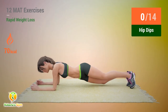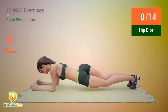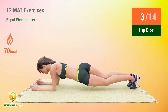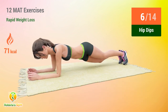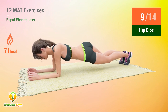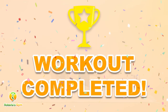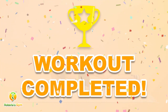In 5, 4, 3, 2, 1, go! 1, 2, 3, 4, 5, 6, 7, 8, 9, 10, 11, 12, 13, 14. Rest time! I completed all the exercises!